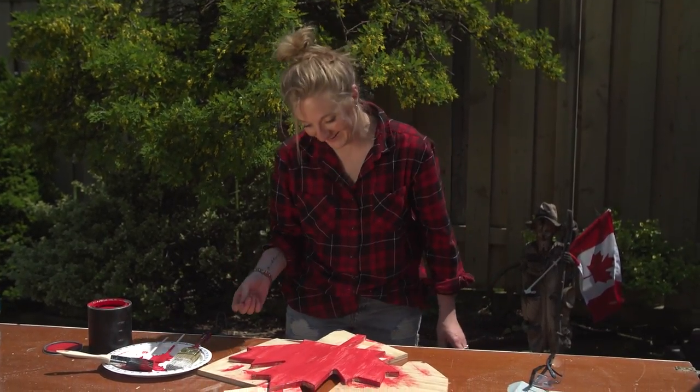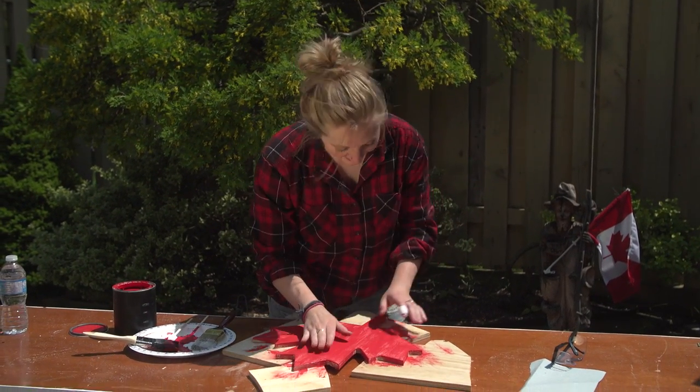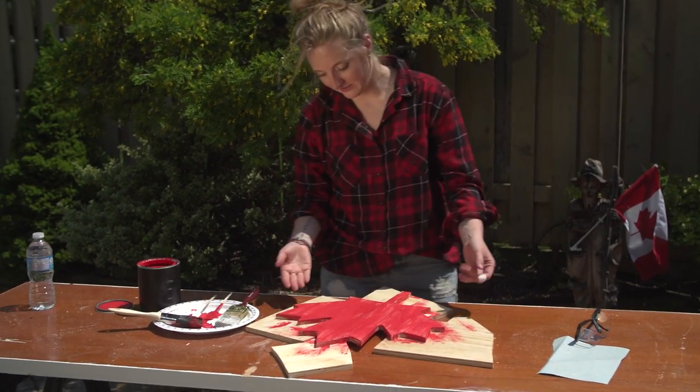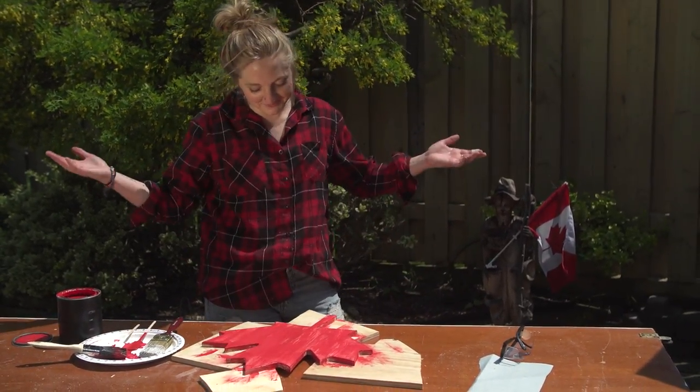It's literally dry — it's practically dry. Let's just give that a hot two seconds and then I think we'll be ready to put it onto our board.